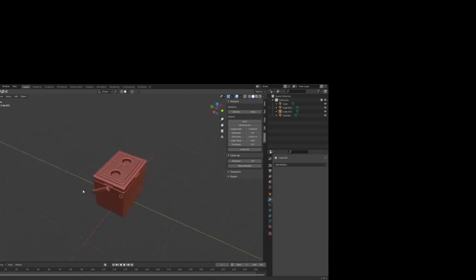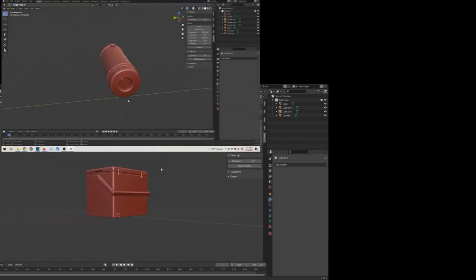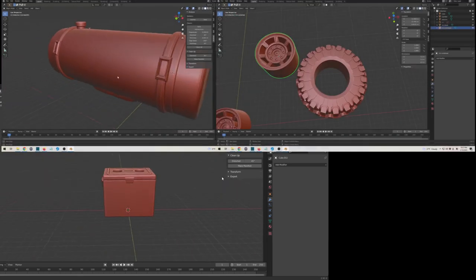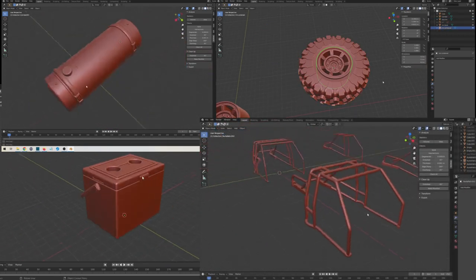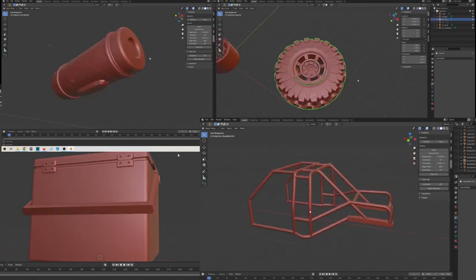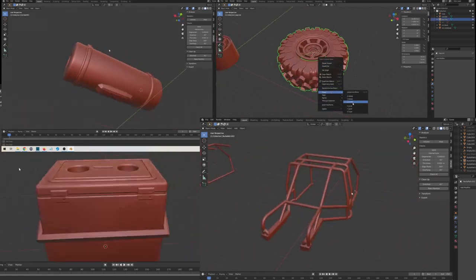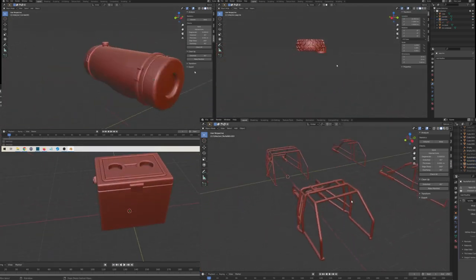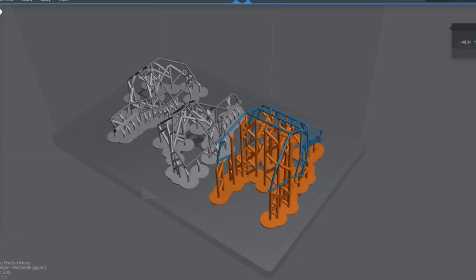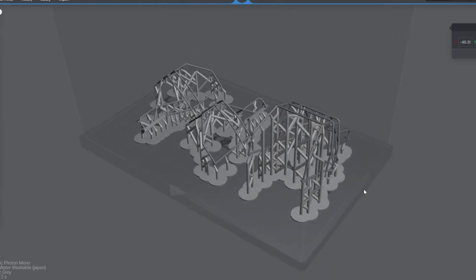I started out in Blender, modeling the cooler, gas tank, 7-spoke wheels, and a custom roll cage to match the real car. For anyone that thinks 3D printing is cheating, this took me many hours to accomplish. But once it was ready, I threw it over in Lychee Slicer and printed it all up.